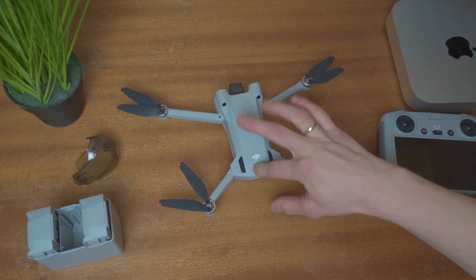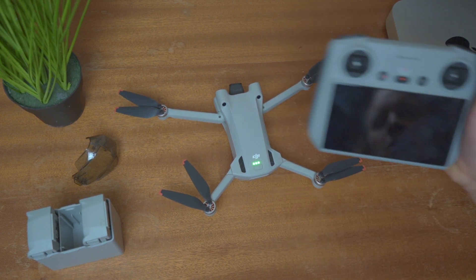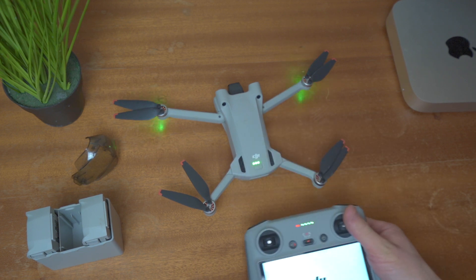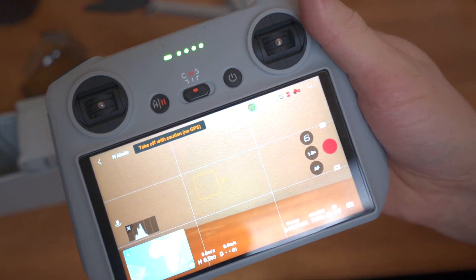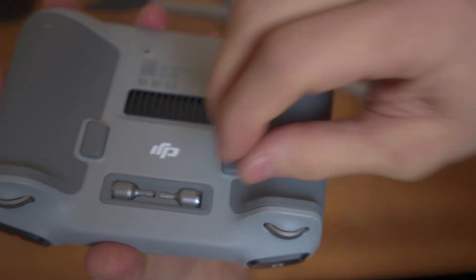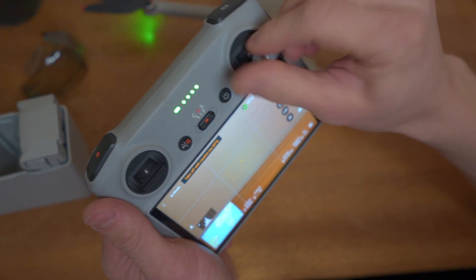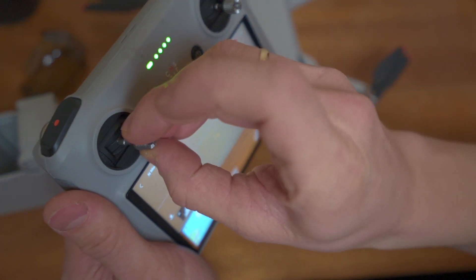I'm not going to fly this inside, I'm just going to start it up. Now we're going to take a look at this controller. We have the sticks at the down center here. Personally, I think that's a beautiful location for them because they won't disappear as easily — just unscrew and place them in.